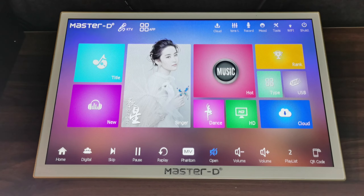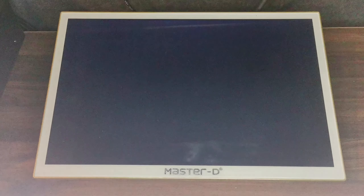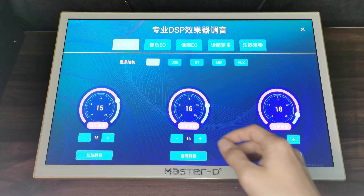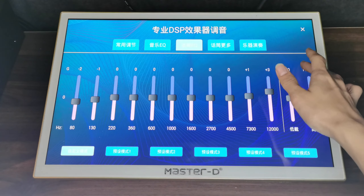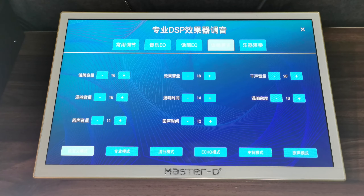Next, we go to the upper part. First is the 'Tone' section. In here, you can control the mic volume and also the music volume. This is the music EQ, the mic EQ, and 'More' for additional mic settings.